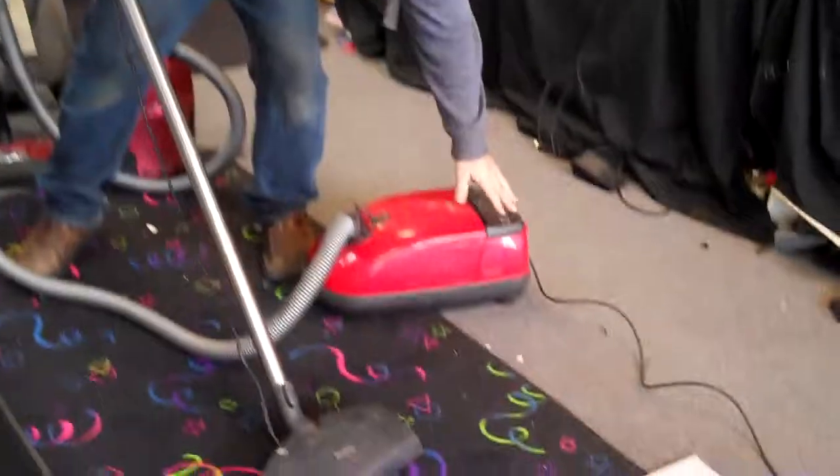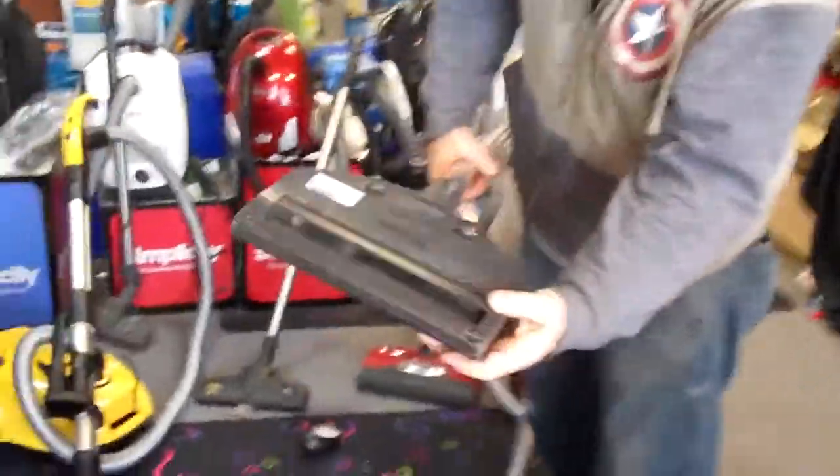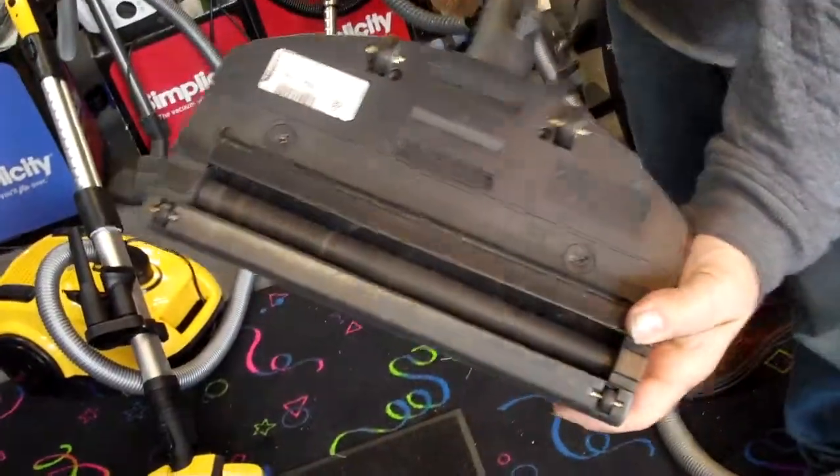We can sit here and talk about features all day. Let's just show what picks up better. We're going to turn the machine on here. The Millie is a very nice, quiet vacuum. The roller brush is clearly spinning on the machine.